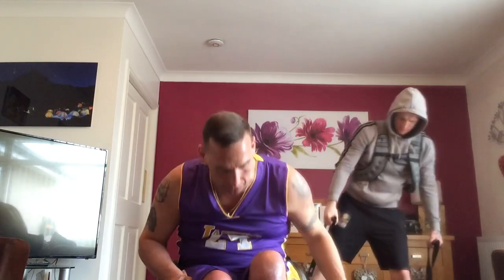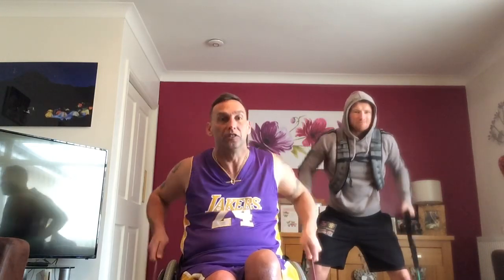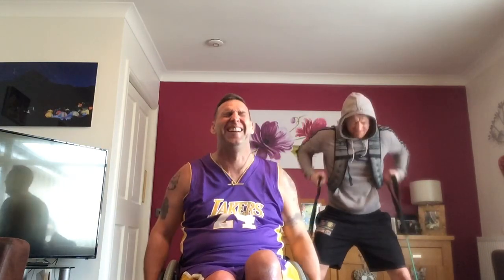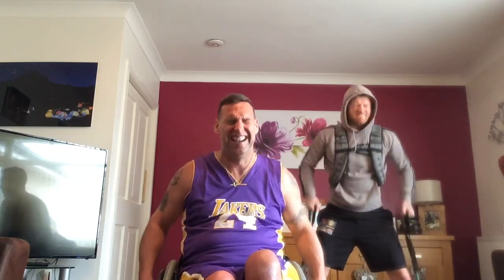Rose. Ready? One, two, three, four, five, six, seven, eight, nine, 10, 11, 12, 13, 14, 15, 16, 18, 19, 20, one, two, three, four, five. Burner.